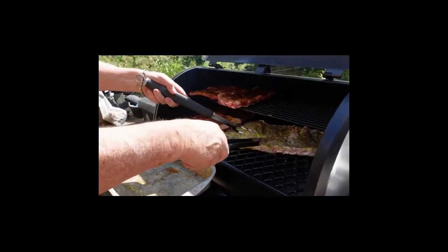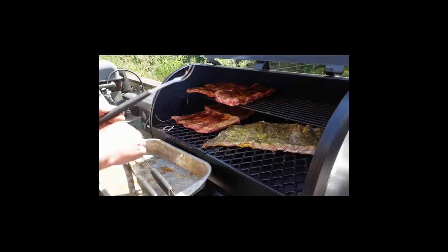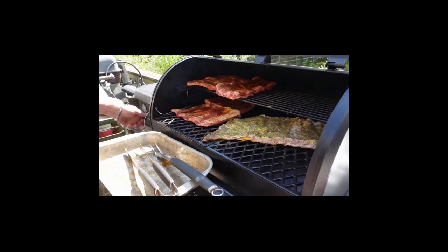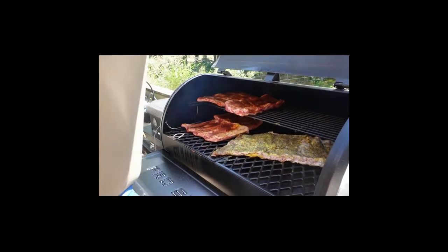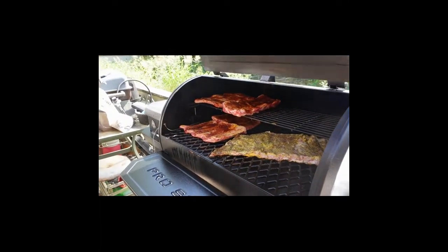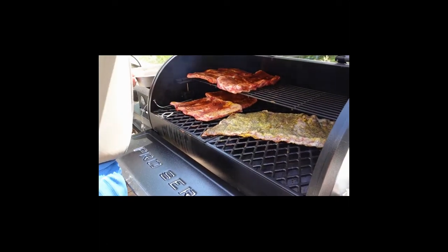The pork ribs are on the right and the beef ribs are on the top and bottom on the left-hand side. We have a probe in there as well.